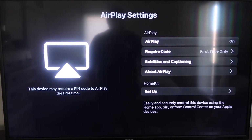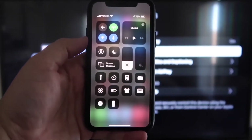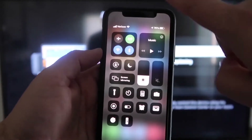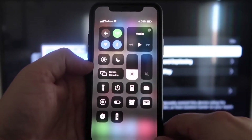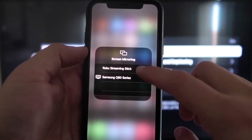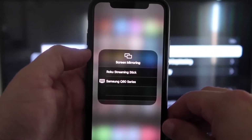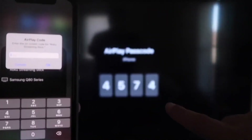With AirPlay set to 'first time only' and turned on, jump over to your iPhone. Make sure both your iPhone and your Roku are on the same Wi-Fi network. On your iPhone, swipe down from the top right corner to bring up the control center icons, and tap on Screen Mirroring in the middle. You'll see a list pop up — tap on Roku Streaming Stick at the top and it will ask for a code.